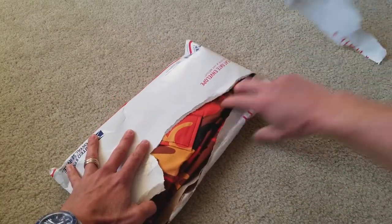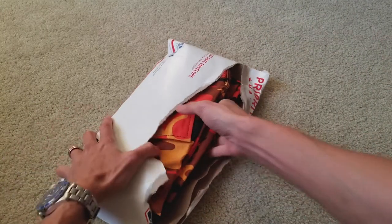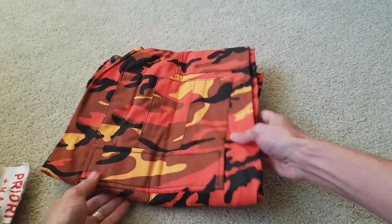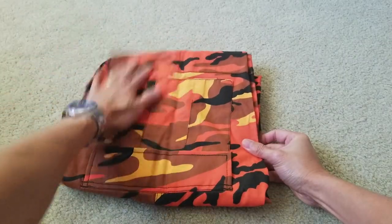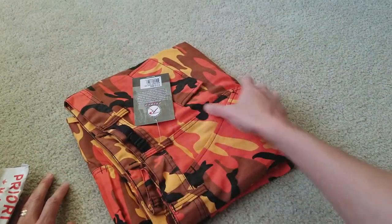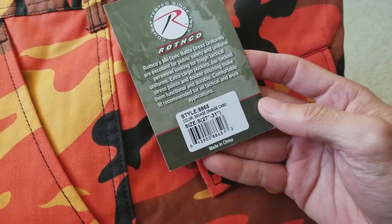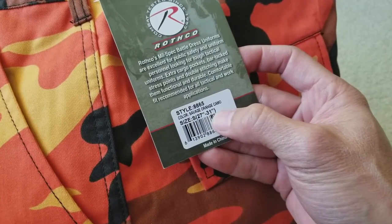Look at that — you might have seen the Brooklyn colorway. This one is the orange color. I'm not sure if you guys saw my unbox for the yellow one and the purple one. This one is made by Rothco, and the size I got is a small, which fits from 27 inches to 31 inches.